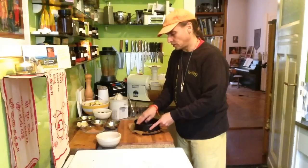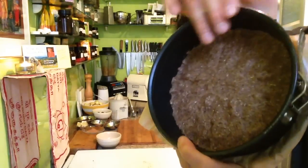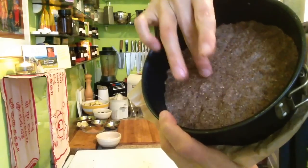You can have it more fluffy. That's okay now. It's a good crust.